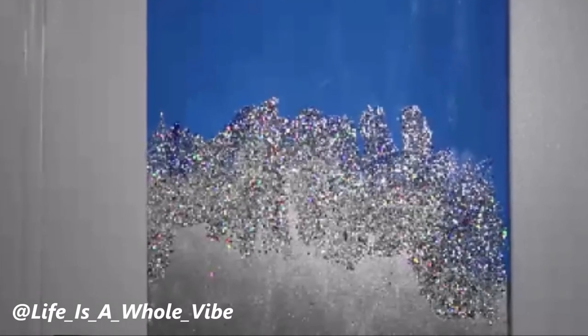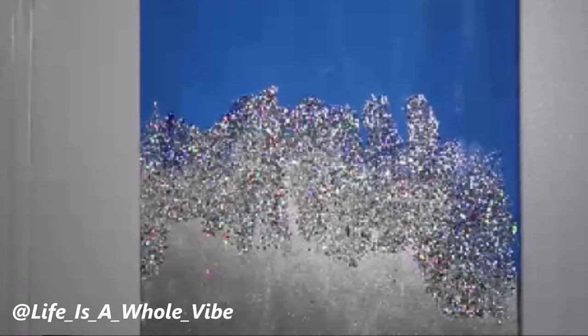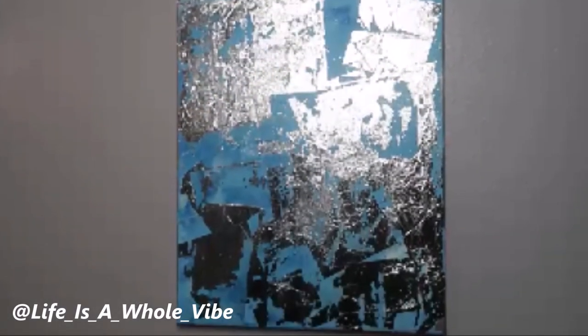If you'd like to see how I created this blue and silver and glitter crushed glass wall painting, as well as this foil leaf painting, keep watching this video.